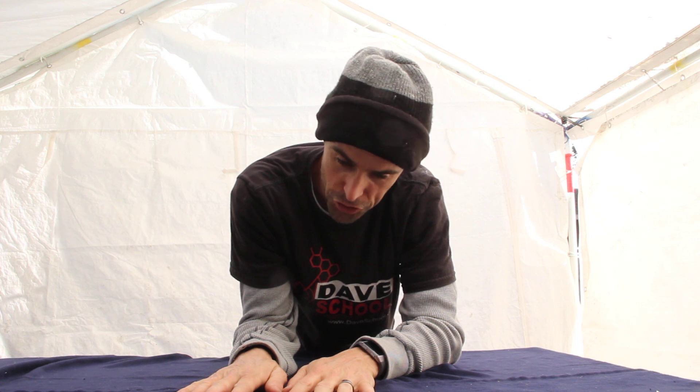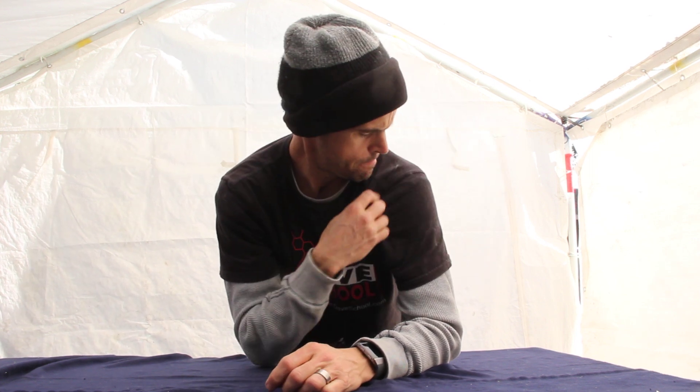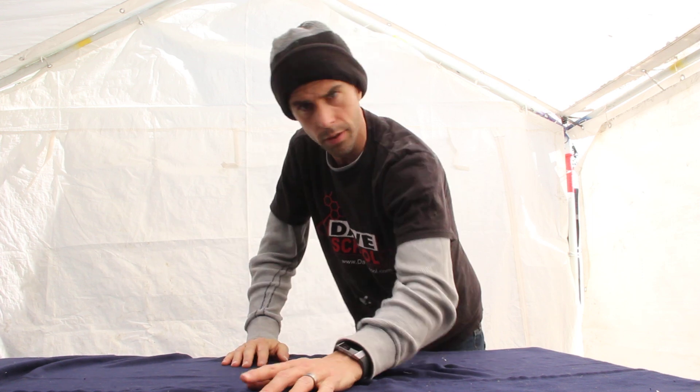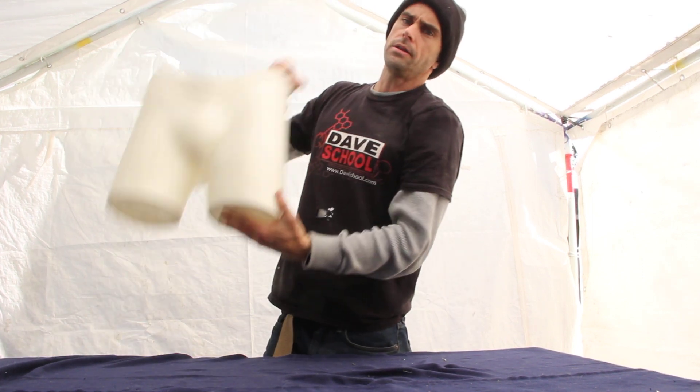Hey guys, welcome back to my white tent — this is where I work on stuff outside so I don't have to breathe fumes. We're on my bench, it's pretty awesome. I've got something to show you today, and it's not the dog hair on my shirt, so no comments about that.